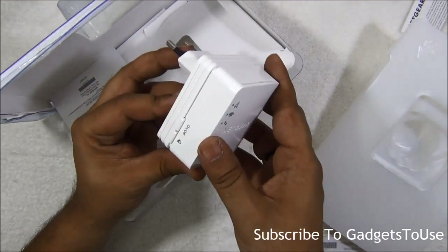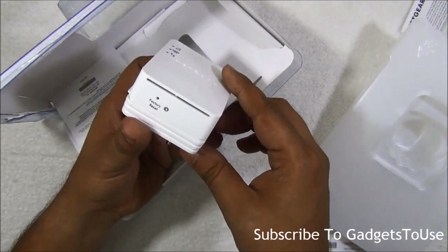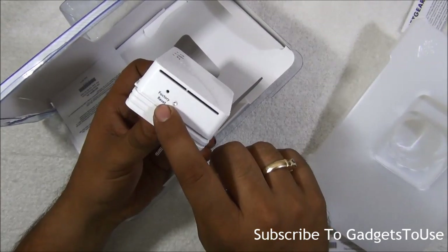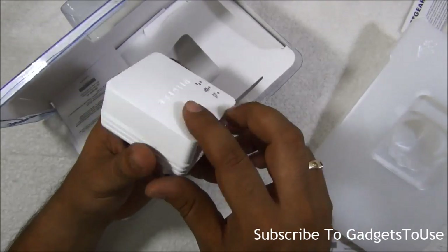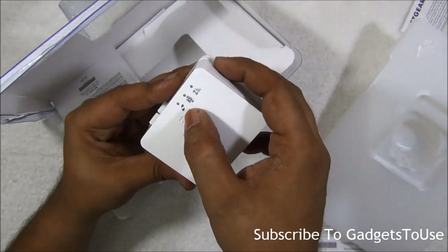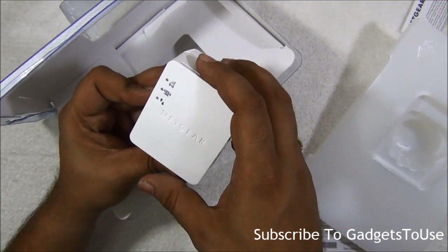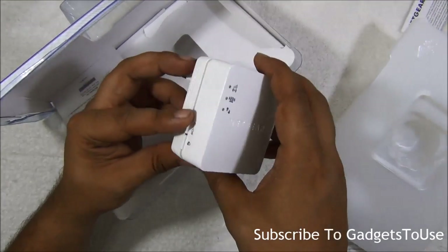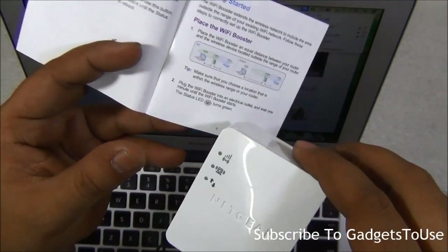Here we have the Wi-Fi repeater or booster. It has an on/off button, a WPS key, and a factory reset hole in case you would like to do a factory reset. It also has some LED notification lights for indicating whether it is working and the signal strength.